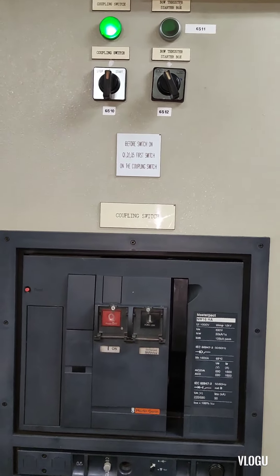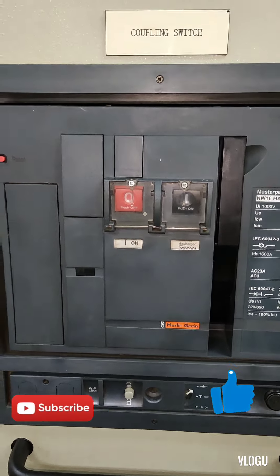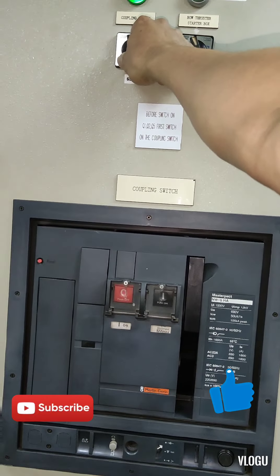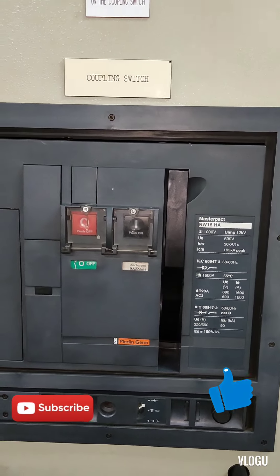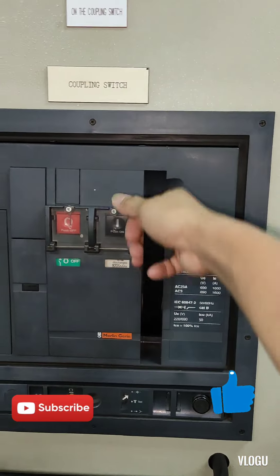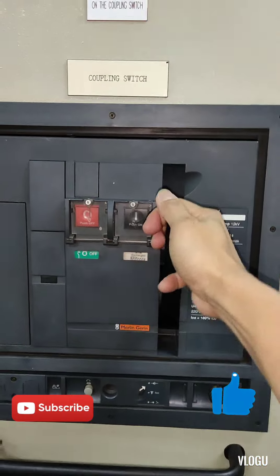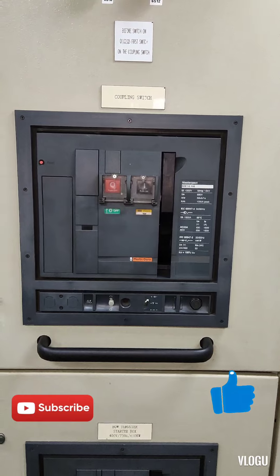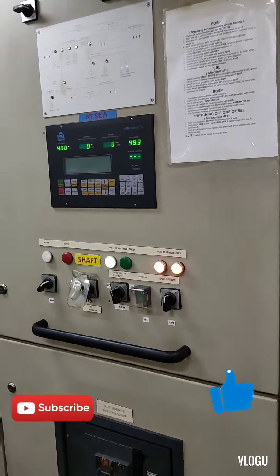That's it guys, finished for today. I hope you learned something in this video. That's how we use our circuit breaker now because we don't have a spare of the motor charging mechanism. If you are new to my YouTube channel, please don't forget to click like and subscribe to Electron TV. Thank you for watching and see you in my next vlog.